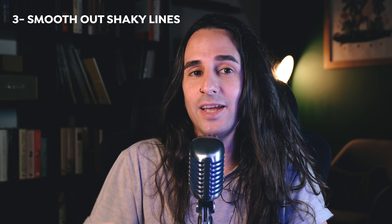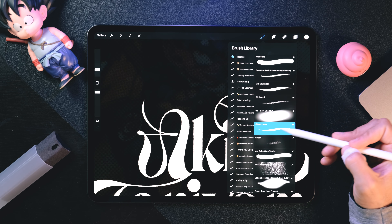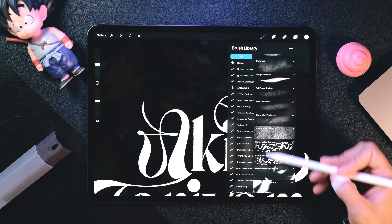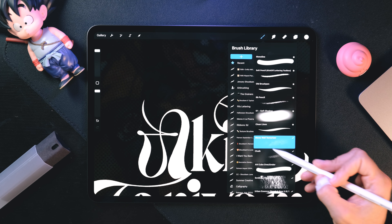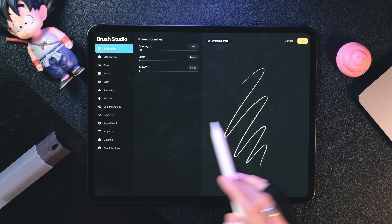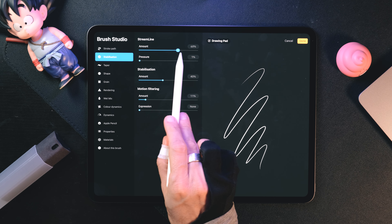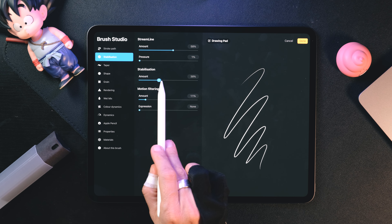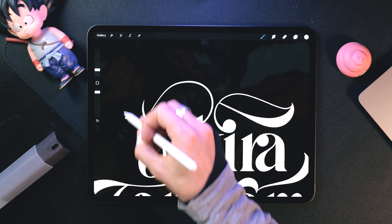Tip number three: if you're struggling with shaky lines in Procreate, I have two ways to make those lines smoother. First, remember that some brushes are better for smooth lines than others — you don't want smoothness in texture brushes, but for clean brushes you want better control. To improve that, go to a brush, tap on it and the brush studio will open. Navigate to stabilization and adjust both streamline and stabilization amounts. Be cautious not to overdo it, because otherwise you'll end up with overly stiff lines.